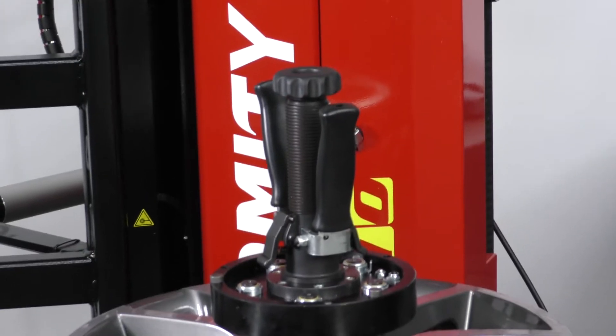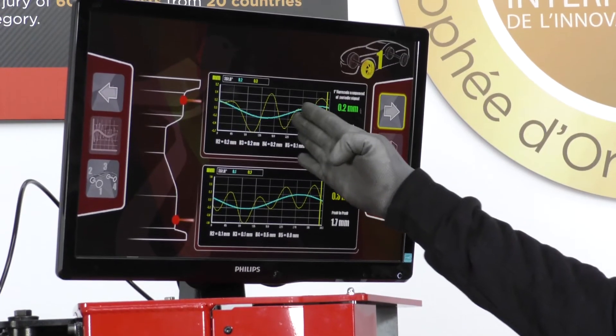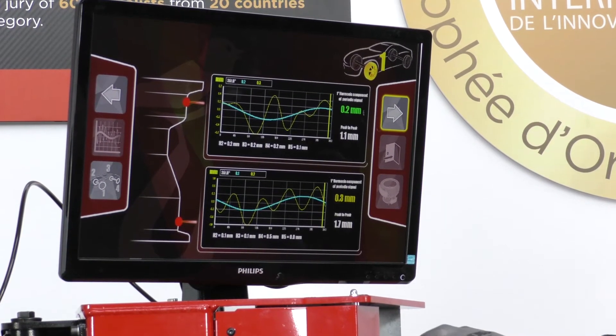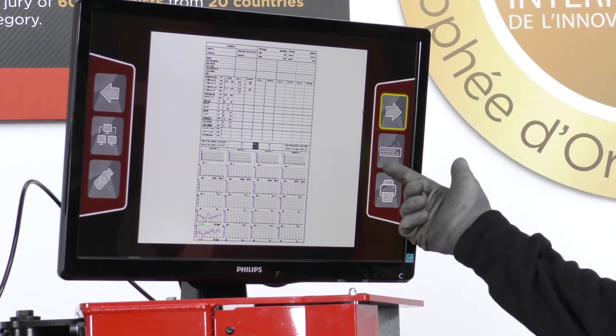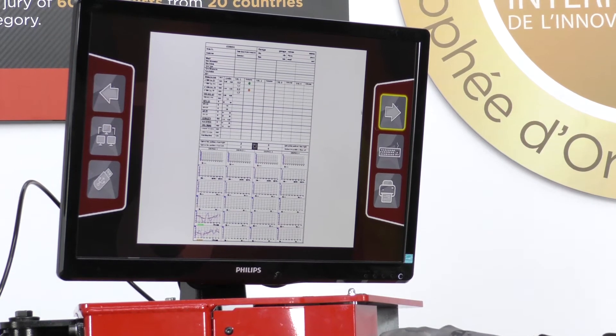Now I can go to the graphic and I can check exactly where my problem is on the rim. Checking the graphic, I'm going forward and I can stamp the report.